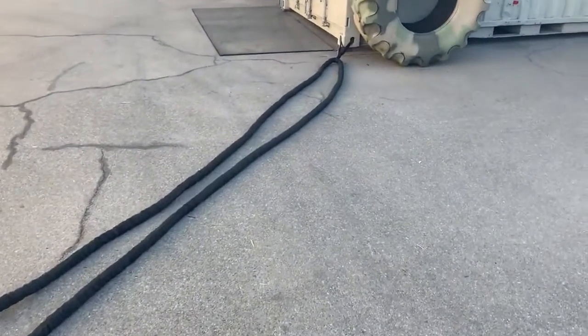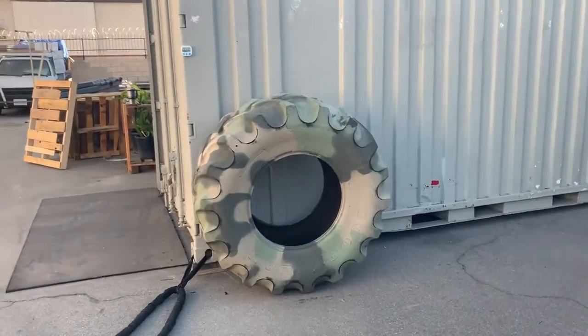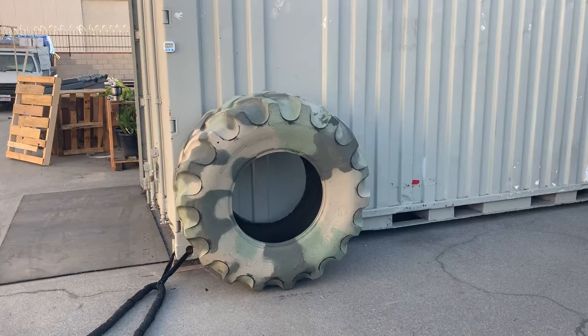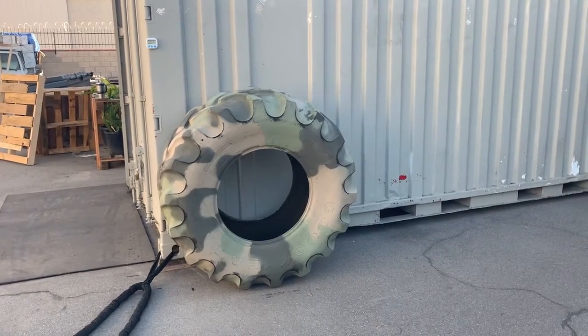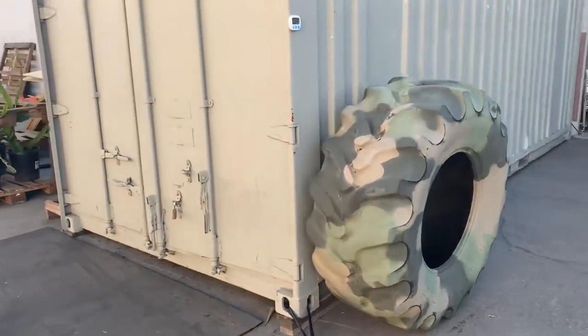First off, here are the battle ropes that I use. This is a tire that I picked up from OfferUp. I went ahead and sprayed it camo color. It's about 160 pounds and it works pretty great for tire flips.